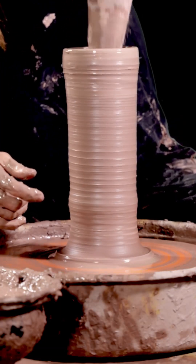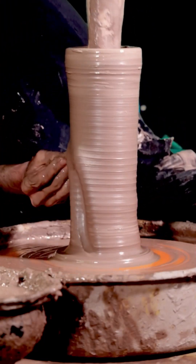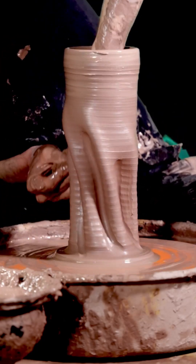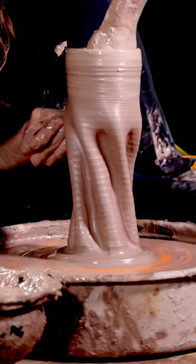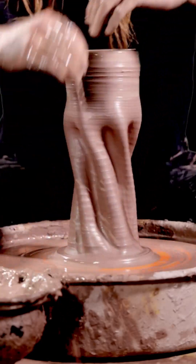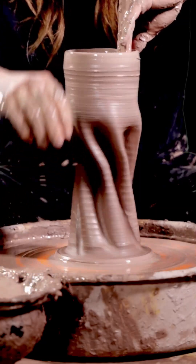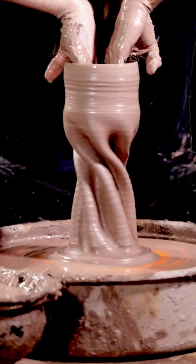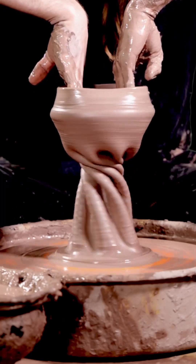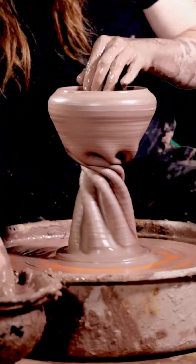Why until August 10th? August 10th is the day that I started my journey on throwing these pots every day. Some water on our hands. Then what will I watch? I'll probably still be doing this, just not every single day. Bump out that top, kiss that rim. There we go.